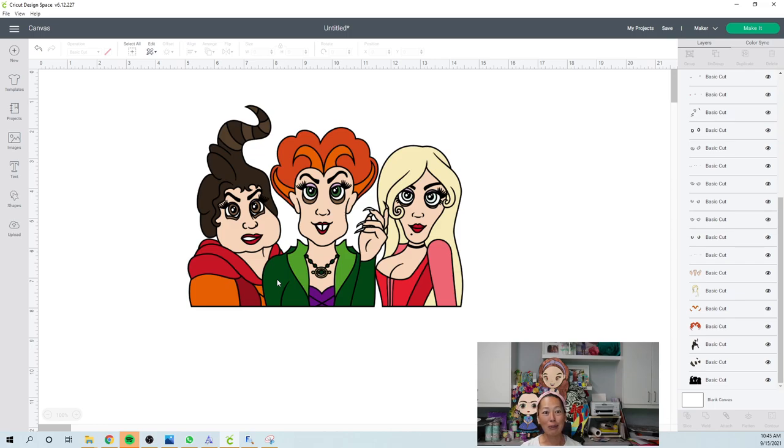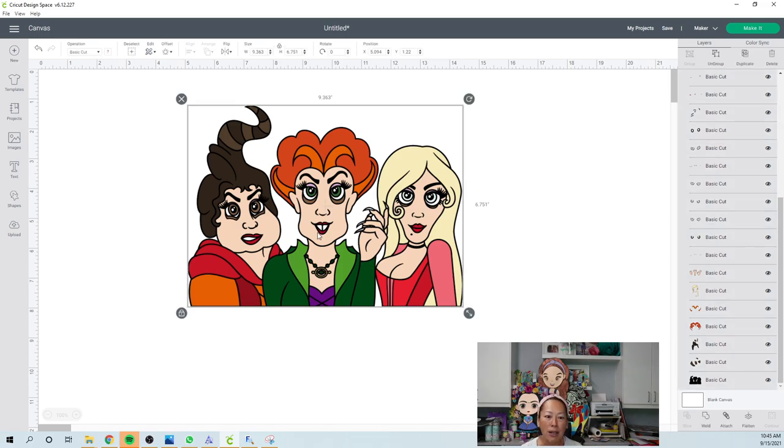I think it would look great in your window because it can be really big for the trick or treaters to come. You could probably make a little banner to go with it — there's just so many possibilities. So the first thing is I feel like the biggest piece that we have is going to be the hair. Because if you look at the blonde hair, this might be a problem. We might end up having to slice and make the hair — she has a part right down the middle.